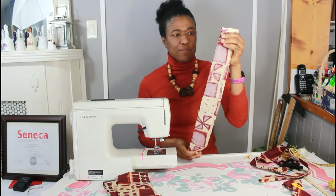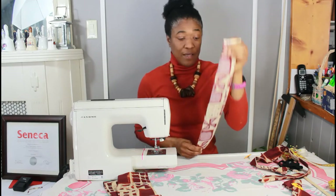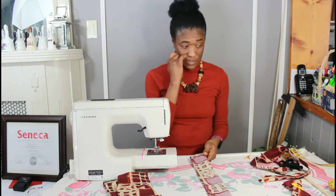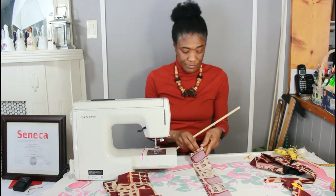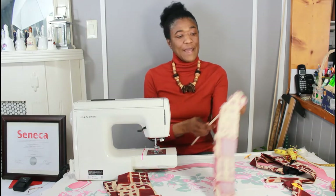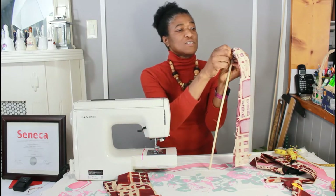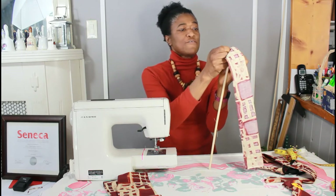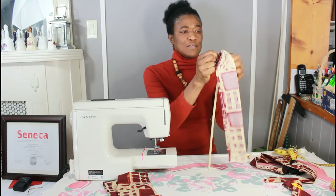Now I have a piece of fabric here that I've already cut and stitched on the long side, and the next step we're going to take is to just use my trusty dowel and turn it inside out. Put it on and just start working the fabric over the dowel.